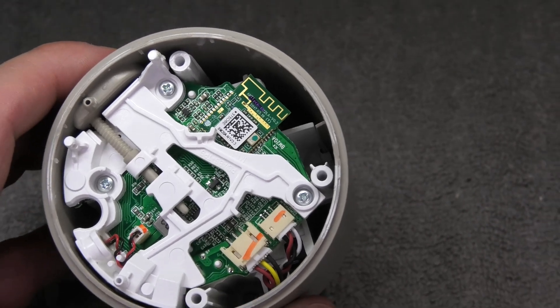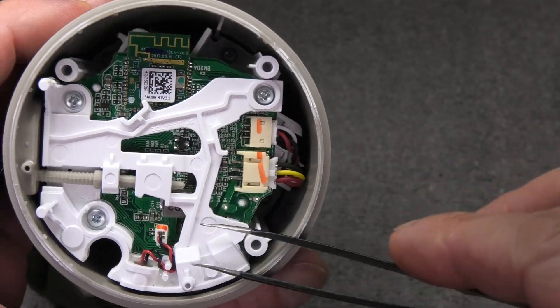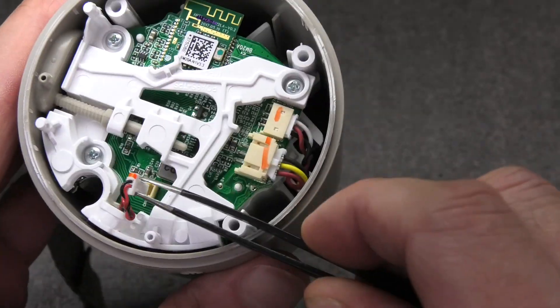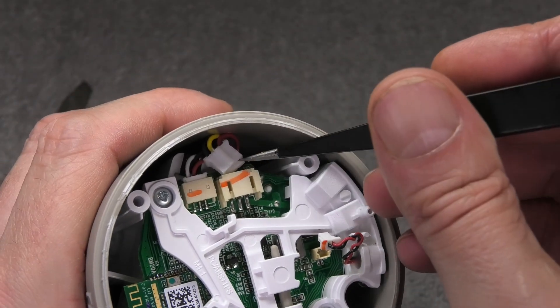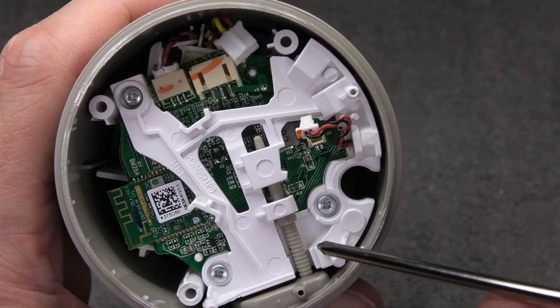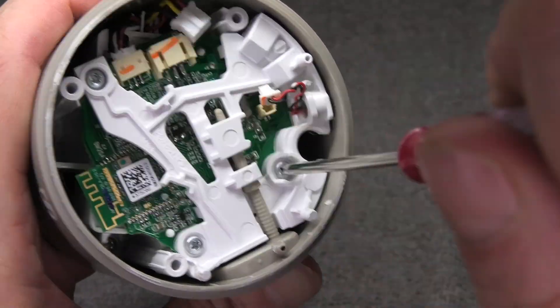Now we have access to the inside of the speaker. You should be able to see three connectors. The small one on the side is the microphone. There's the connector for the battery on the right — I'm going to remove that one already. And then the one on the left is for the speaker, but I'm not really able to reach that access point, so I'm going to leave it connected for now.